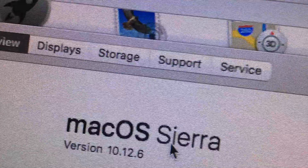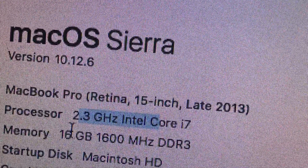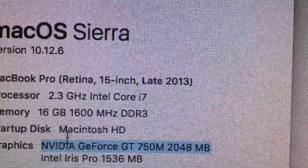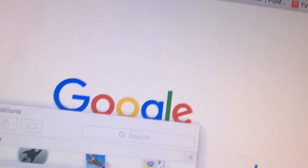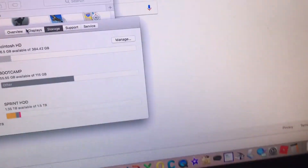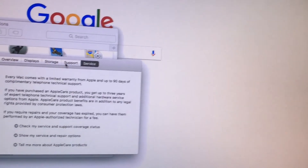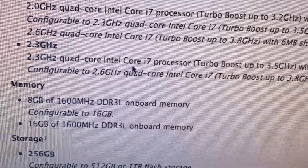This is a 2.3 gigahertz Intel Core i7 with 16 gigs of RAM at 1600 megahertz. We've got the Nvidia GeForce GT 750M with 2 gigs of RAM, along with Intel Iris Pro integrated graphics. I'm using it with two monitors. For storage, it's 512 gigs, partitioned between OS X and Windows 10. It turbo boosts up to 3.5 gigahertz.